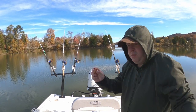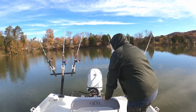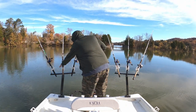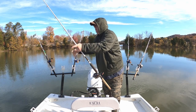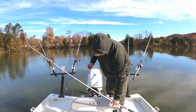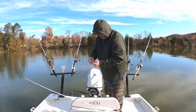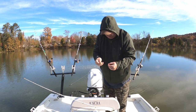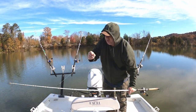First thing I notice while cutting this is it's really tough, so it should stay on the hook really well. I'm going to put this on my Lucky Battle Cats — my Akuma Battle Cats — and then I'll put the skipjack on the Team Catfish rods. Wow, that skin is really tough. There you go — small piece on the hook.